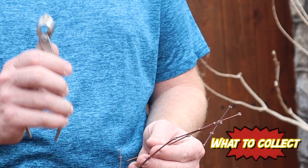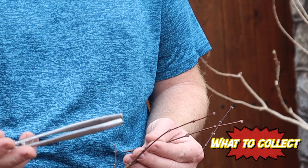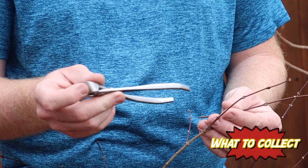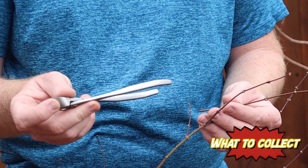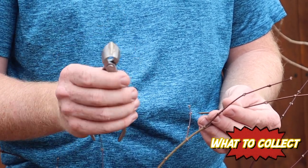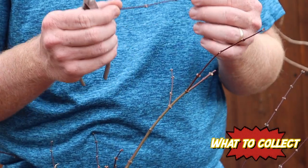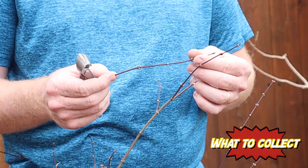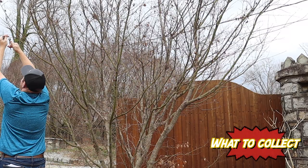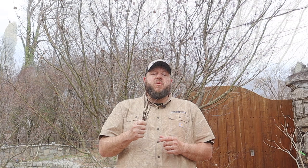Whenever you've got your pruners, make sure you clean them. If you're going around cutting a lot of different trees, you can transmit disease from one tree to the others. So grab some rubbing alcohol and clean your pruners between plants. That's very important — and I hope you've enjoyed understanding exactly what scionwood is and the best way to prune it.